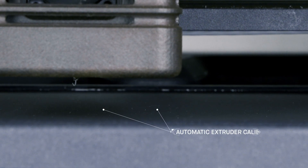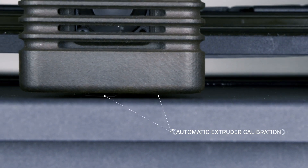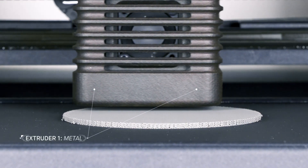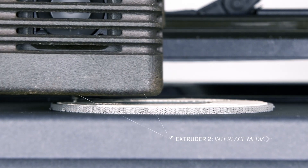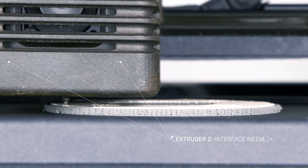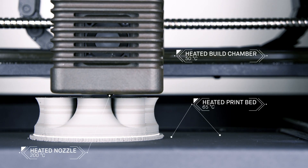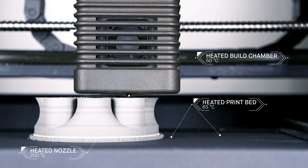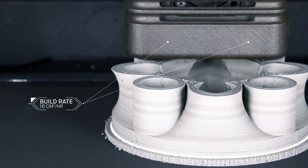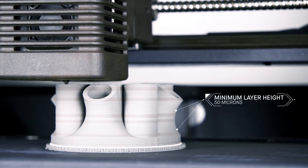The printer features automatic extruder calibration and bed leveling based on a software analysis of the parts to be printed. There are two extruders: one dedicated to printing metal, and the other for an interface layer printed between the part and its supports. With no loose metal powder or hazardous lasers, this process eliminates safety requirements often associated with metal 3D printing, while enabling new features like closed-cell infill for lightweight strength.